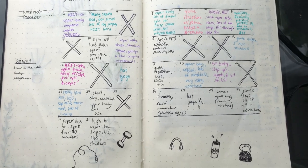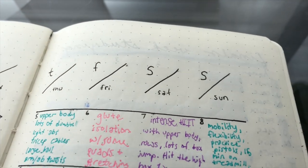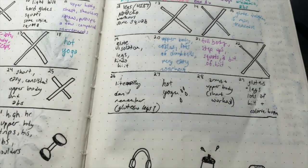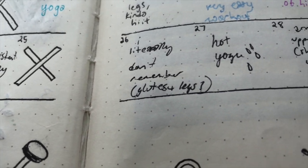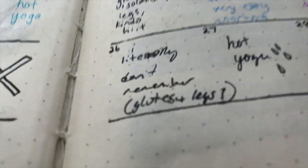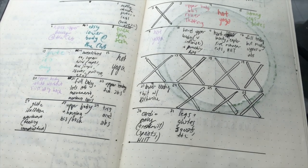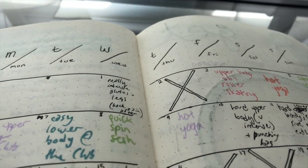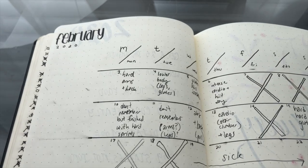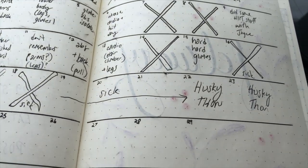I used to be really into workout calendars before coronavirus quarantine. These are the workout calendars I made for December, January, and February. Sometimes I didn't remember what I worked out, but I found these helped me a lot in remembering what days I worked out certain muscle groups so that I wasn't overtraining one muscle group, doing too much cardio in a week, or not enough strength training.